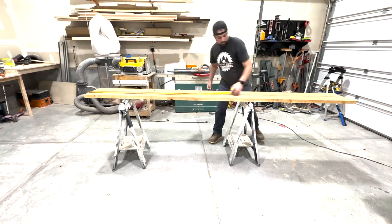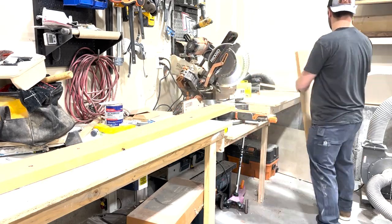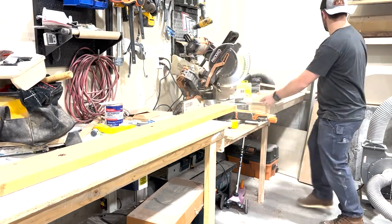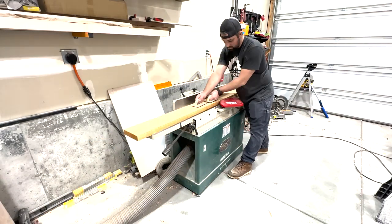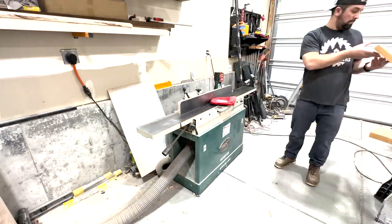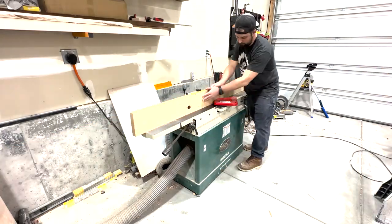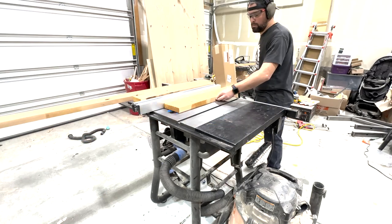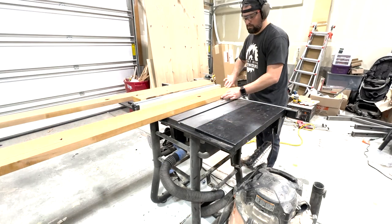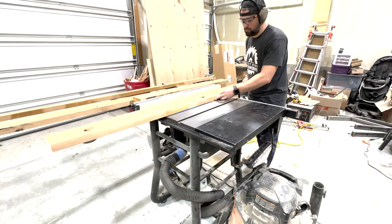First things first, we're going to mill up the lumber, and that starts with rough cutting it to size. Rough cutting simply makes the milling process much easier by handling smaller boards. After we've rough cut it, we head over to the jointer. The jointer gets us a flat and straight surface on both the face and the perpendicular edge of each board. After the jointer, I take it over to the table saw and rip it down to final widths, making sure to use the edge we put on the jointer against the fence so we have a nice straight and parallel board.